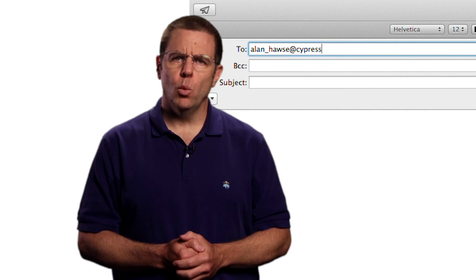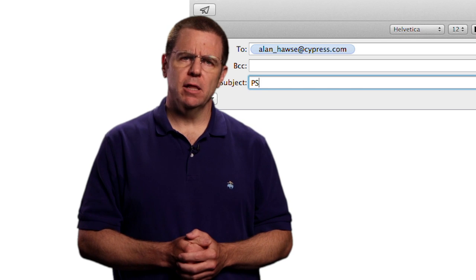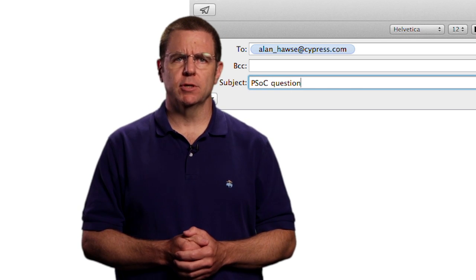As always, you're welcome to email me at alan_hawes@cypress.com.